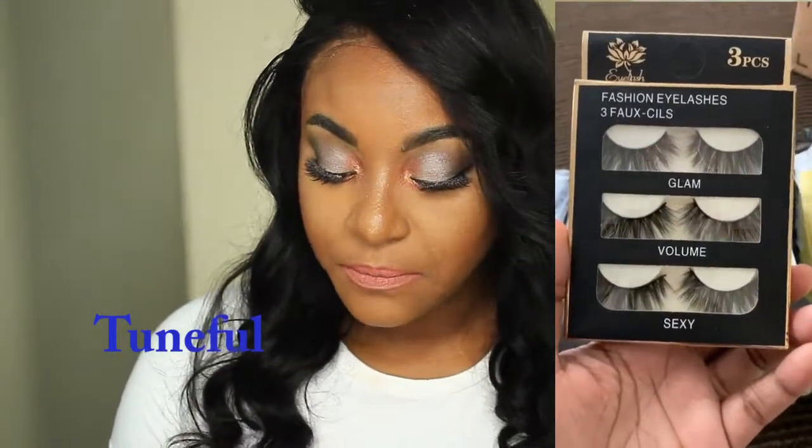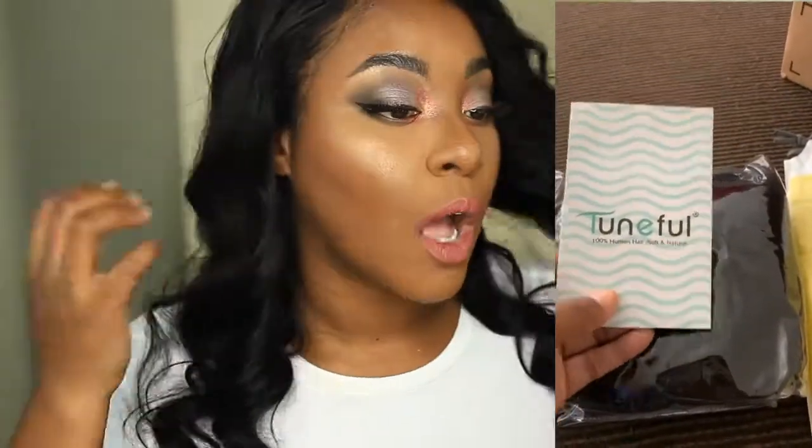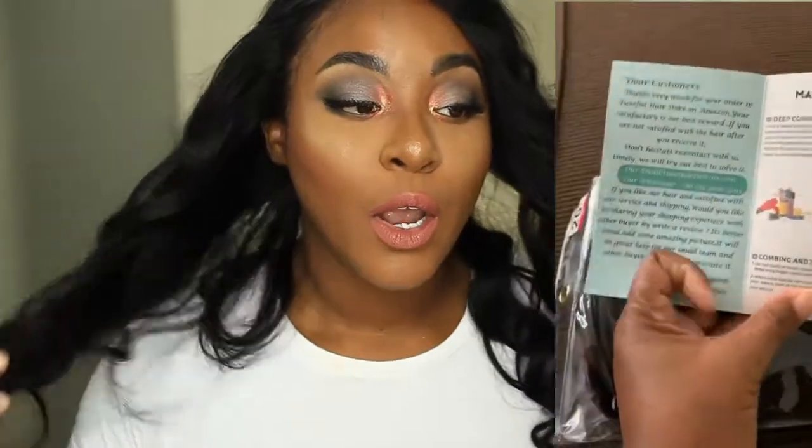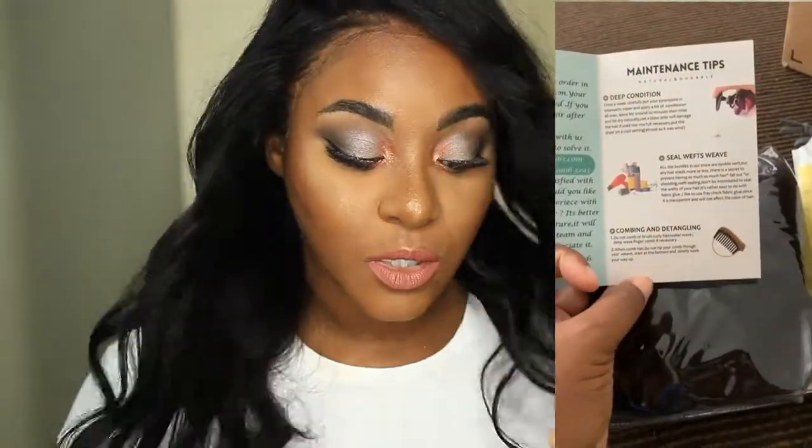It says it's 100% human hair, soft and natural. I do have to agree — it is super soft. As I'm sitting here playing with this hair right now, it is super soft.